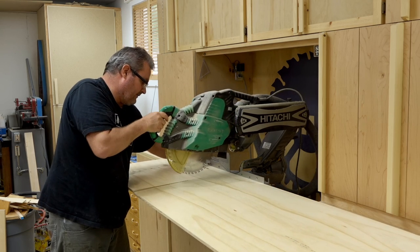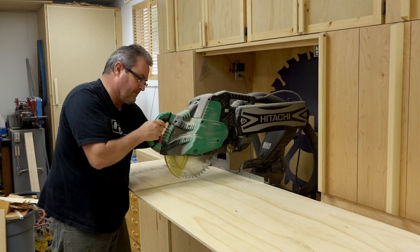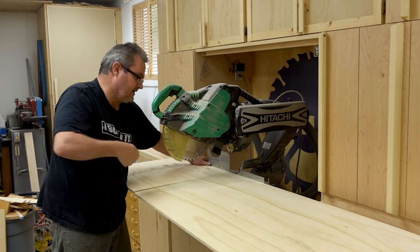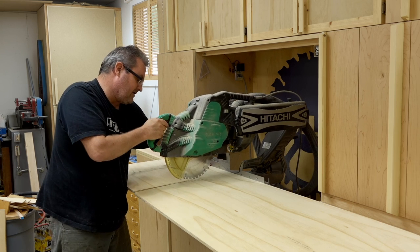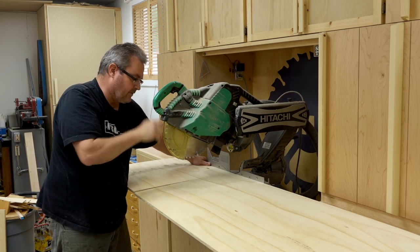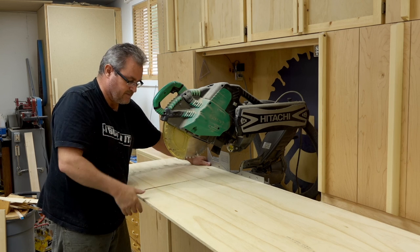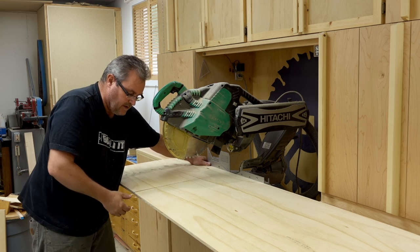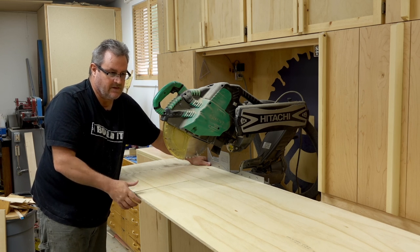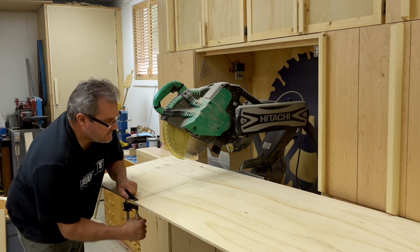Continue the cut from the other side. I know some people lift the sheet up to cut it even deeper — that's okay if you have practice, but it's not something I'd recommend. Now when I finish this cut, this part is going to try to fall, and that's the biggest problem. So it's better to get a clamp and clamp the two pieces together so that the offcut won't fall when you finish the cut all the way through.